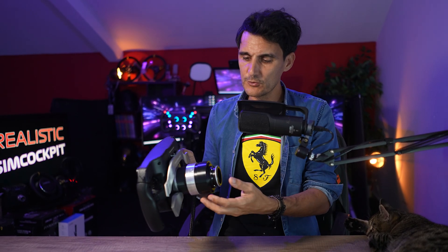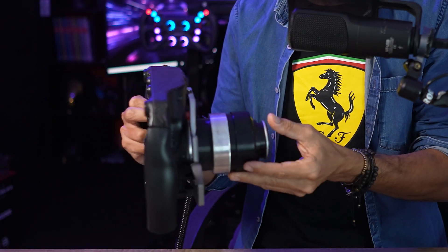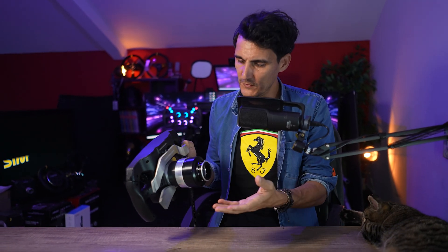Pour bien comprendre, voilà ce qui se passe à l'arrière de ce volant. J'ai mis un quick release de type D1-Spec, compatible Moza ou SimMagic, donc il n'y a pas de pin derrière qui servent à faire une alimentation. Cette alimentation est directement assurée par un câble USB. C'est un kit fourni avec cet adaptateur pour quick release sur lequel vous allez pouvoir mettre des quick release en 70 mm — ça peut être un Podium Hub de Fanatec, ou n'importe quel autre quick release comme ceux de SimMagic ou Moza. Là, j'ai mis une copie du D1-Spec qui m'a coûté sur le site électro-site aux alentours de 30-40 euros, donc vraiment pas cher.